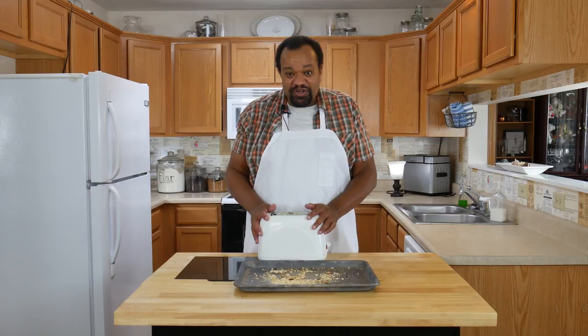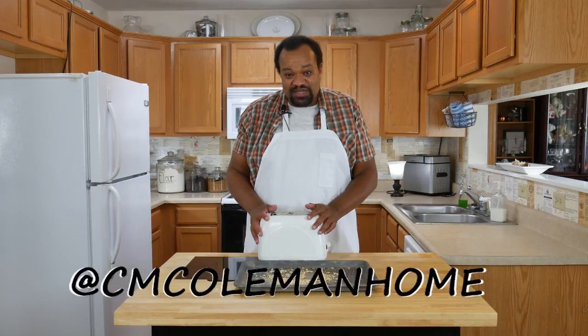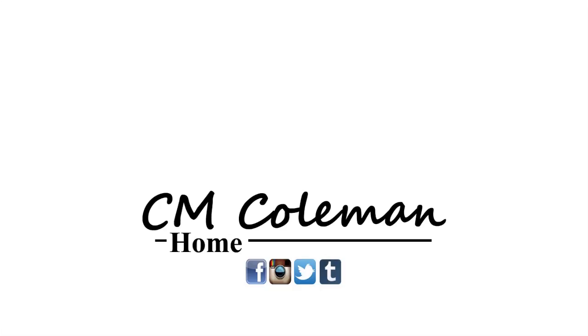If you do this, let me know — you can get a hold of me on most social media at CMColemanHome. If you like this video, give it a thumbs up and share it. Don't forget to subscribe and check out the other videos on this channel. I love making these videos for you and I hope to see you again next time.